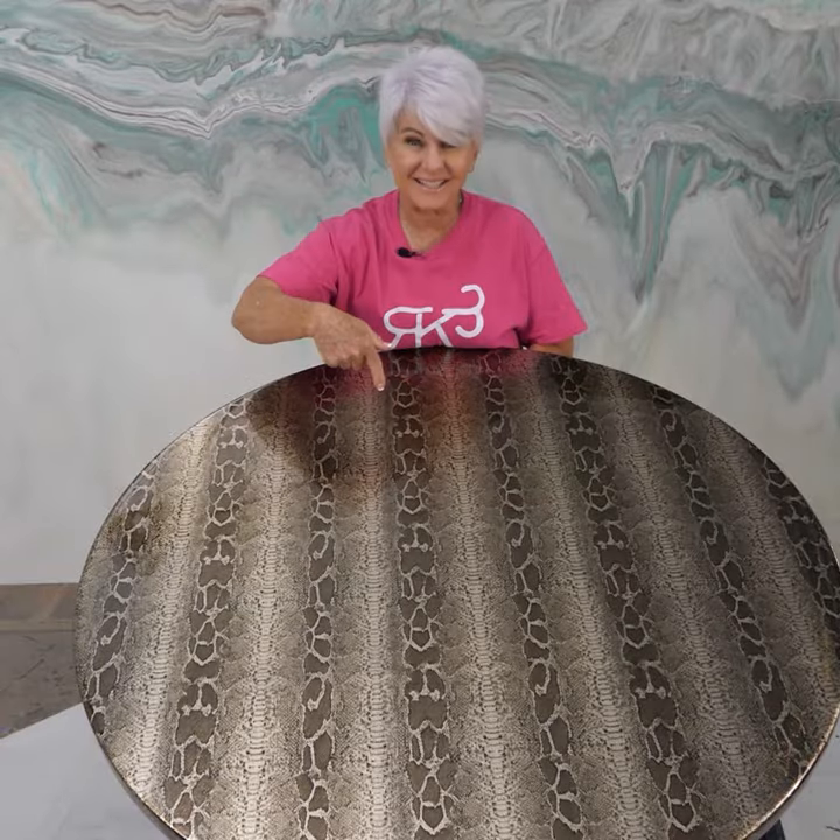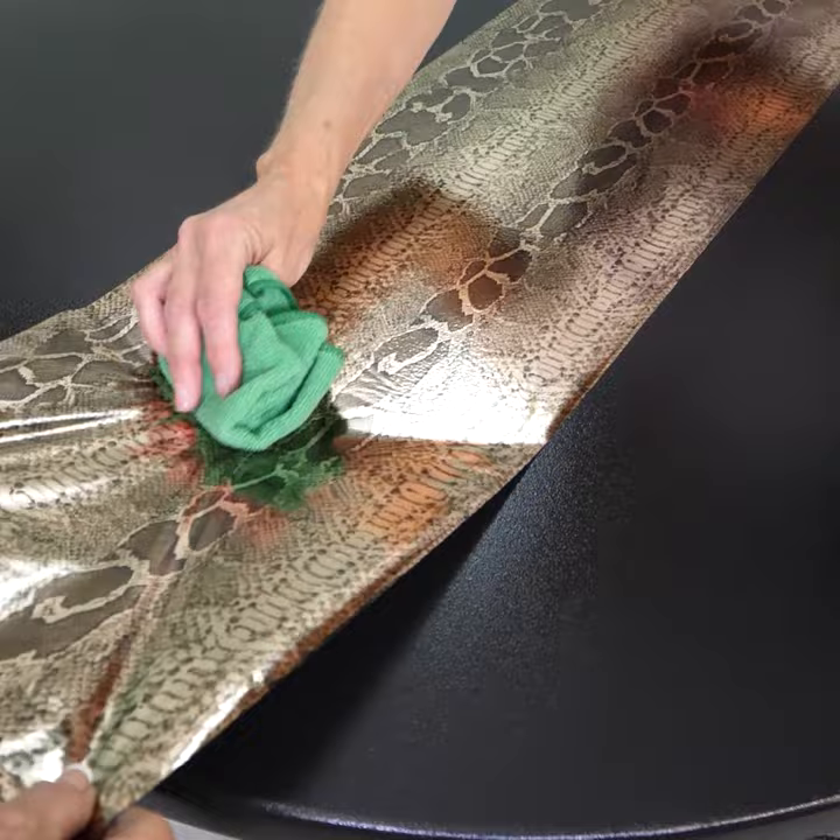This is awesome, and if you knew how bad I hated snakes, it's odd that I love this — but I think it is absolutely gorgeous.